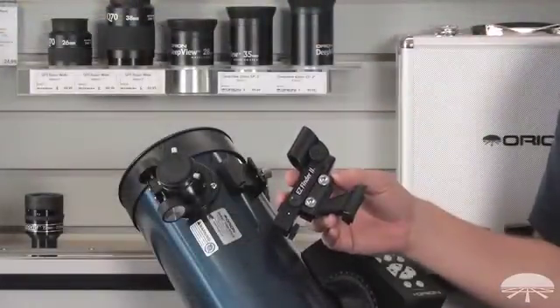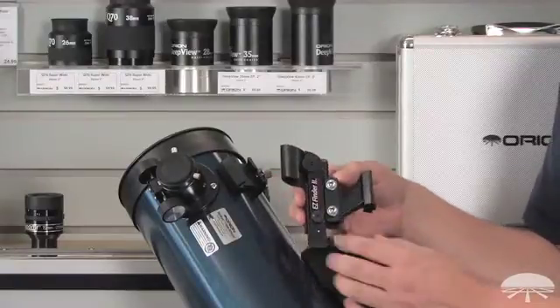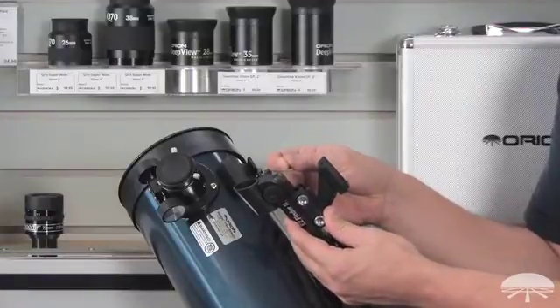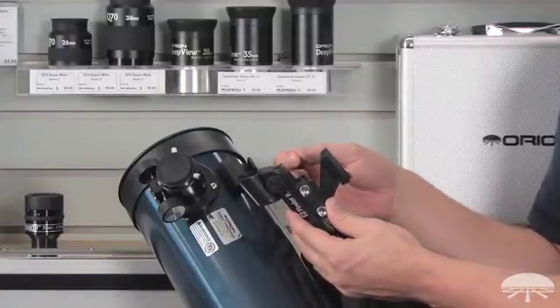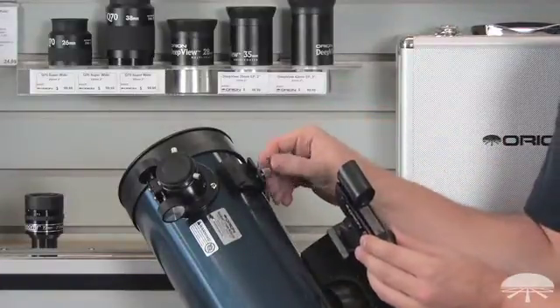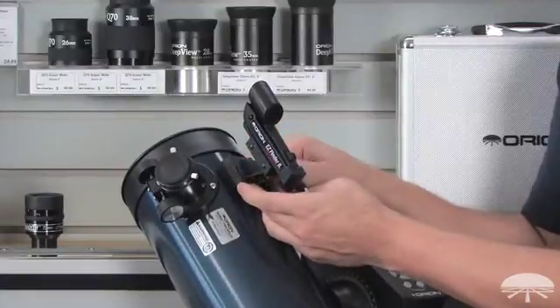The next step is to attach the finder scope to the dovetail base on the telescope tube. First, make sure you pull the little plastic tab out that's covering the battery — that way the battery will make contact and you can actually turn the finder on. Then simply loosen the thumbscrew, slide the finder into place, and tighten the thumbscrew back down.